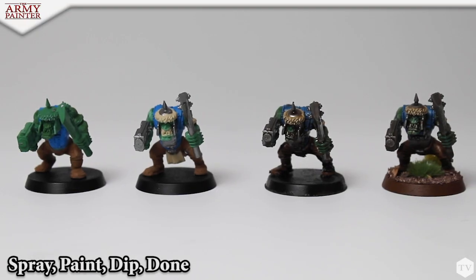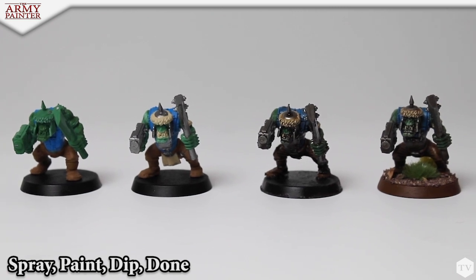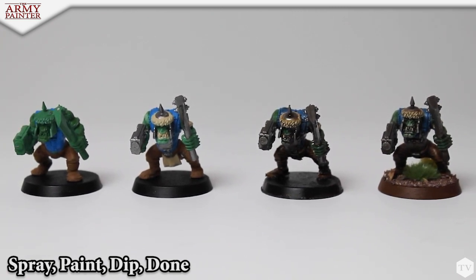Here's a great example of the spray paint dip done process — from left to right: spray, paint, dipped, and done. Four simple steps to a completed army. And just like that we are complete — the four-step spray paint dip done Army Painter technique.